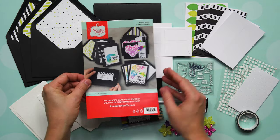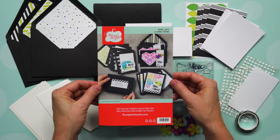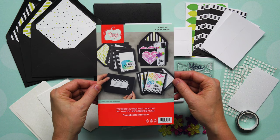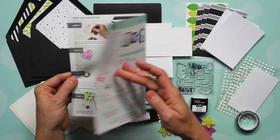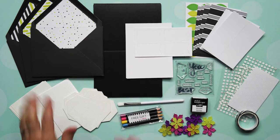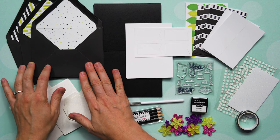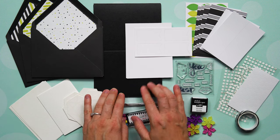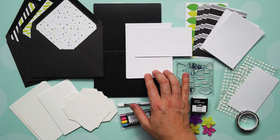First, let's start with our instructions. This is the first time we've done full color instructions in a Paper Pumpkin kit. We hope you love that because this is a very colorful kit and we don't want you to miss any of the details. You'll also notice three different sets of envelopes — that's because you're making three cards. All of them will be made on a black base and we've included card liners to go inside so that you can write in it.